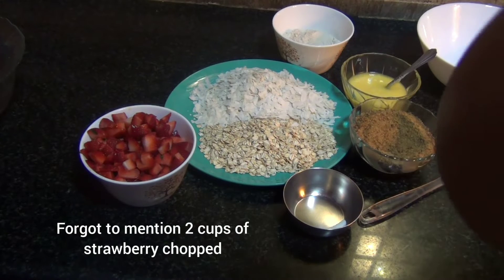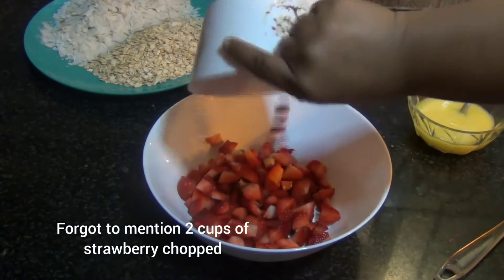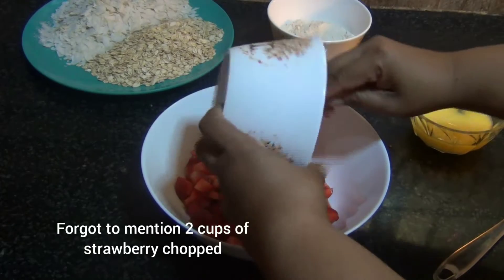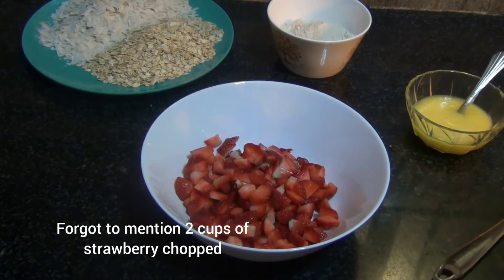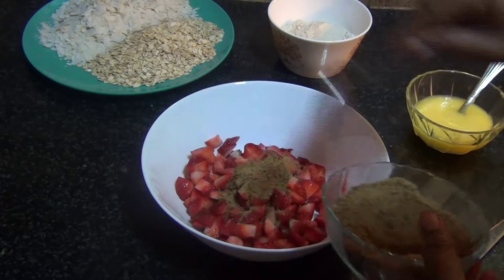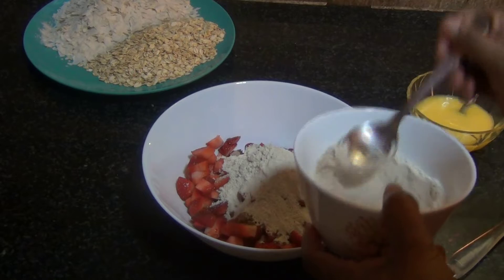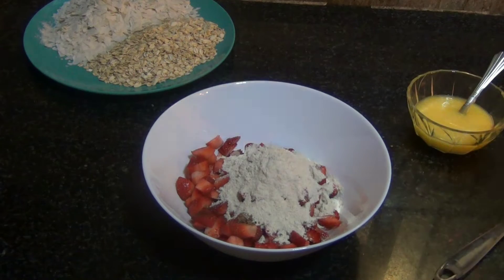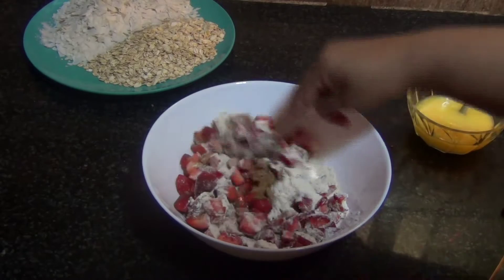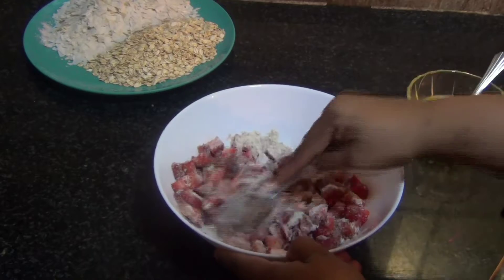The first thing I'm going to do is put the strawberries in a bowl. I'm going to add in two tablespoons of jaggery and two tablespoons of whole wheat flour to it, and mix this well. Once mixed, I'm going to leave it aside.